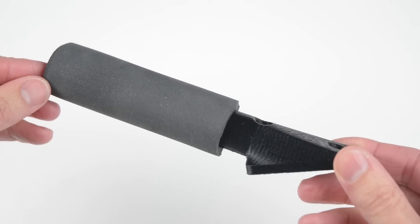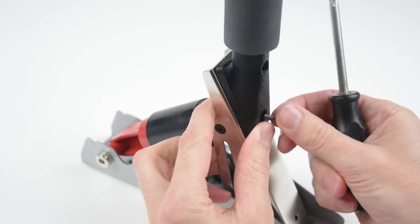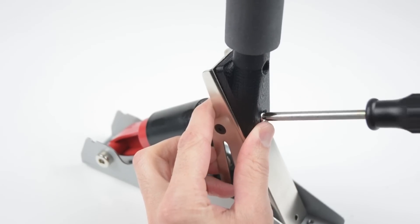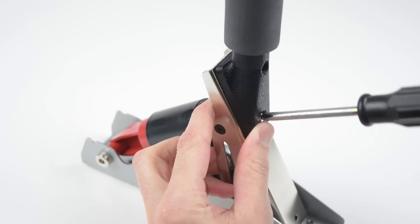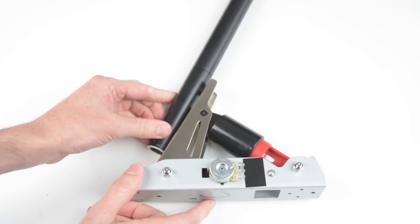For the lever, a 3D printed handle was made and a foam grip added. This attaches at an angle with two screws to the pedal arm. A piece of metal tube could also be used instead of the 3D printed handle.